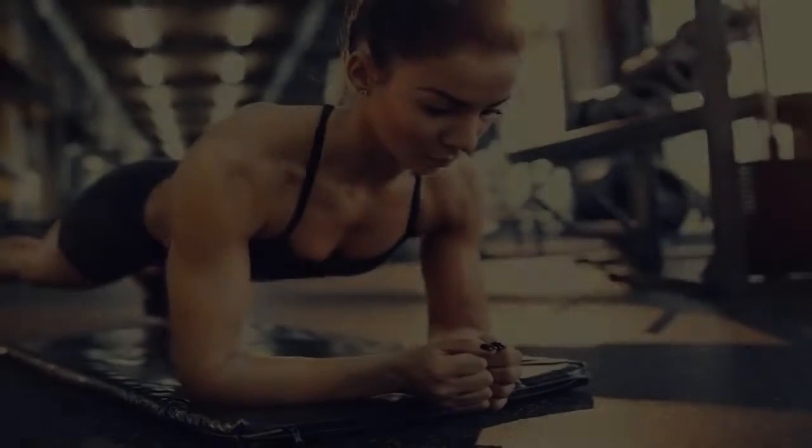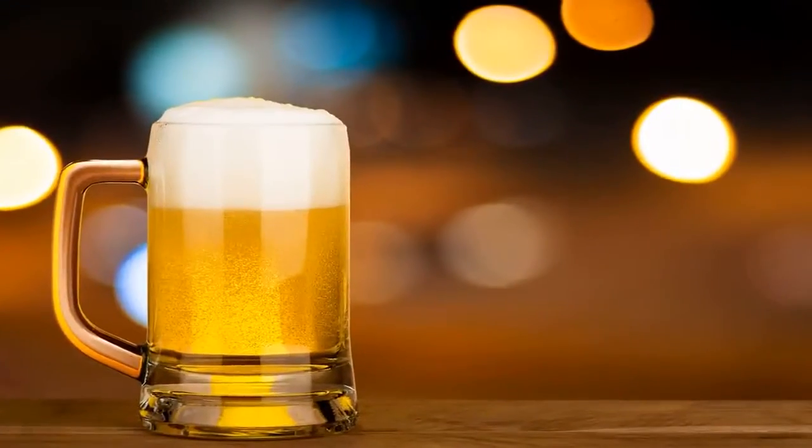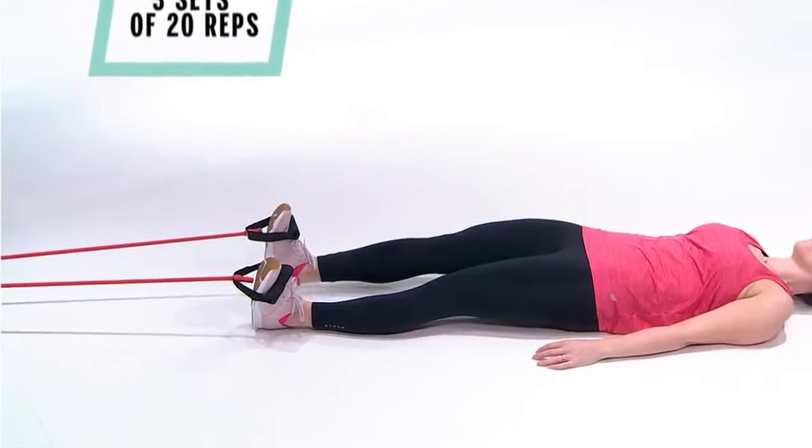6. Flutter Kick – Lie on your back and place your legs and arms straight at your sides. Lift your heels about off the floor. 7. Do a push-up position. Try to place your leg.